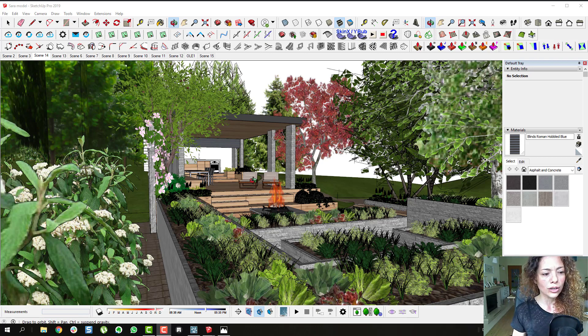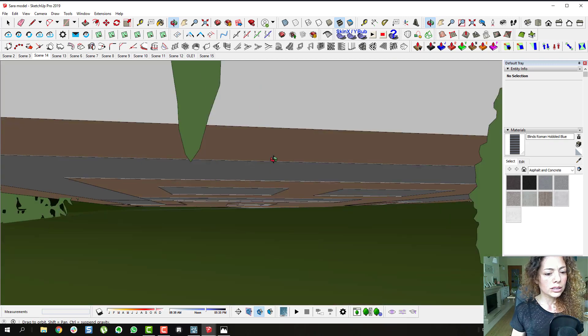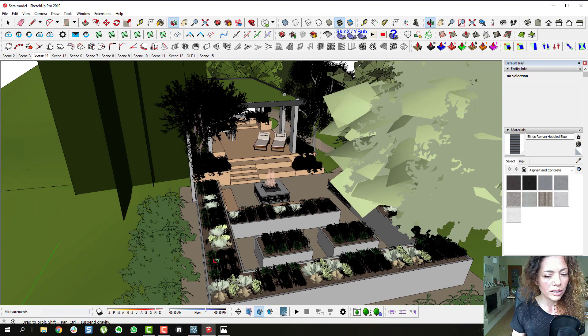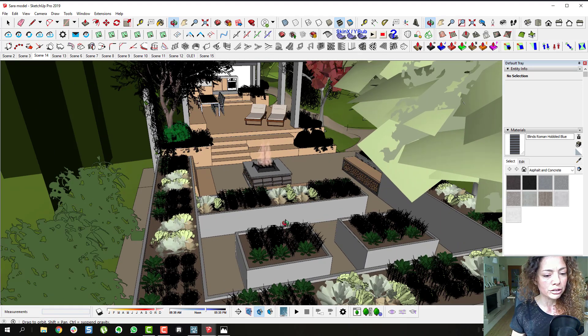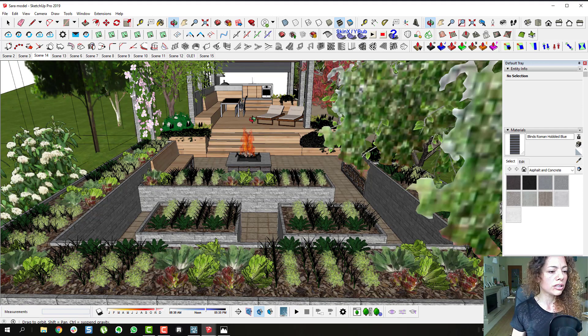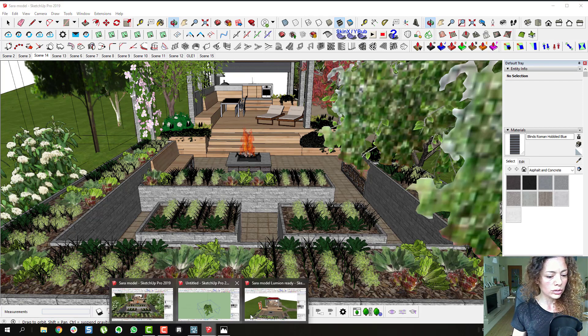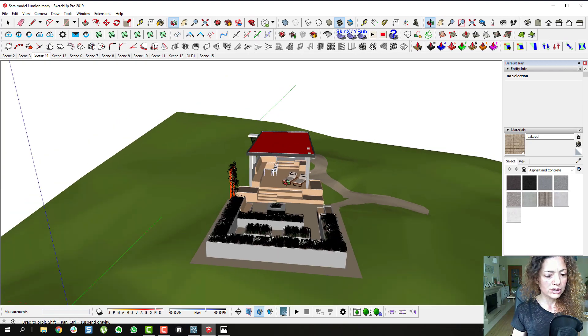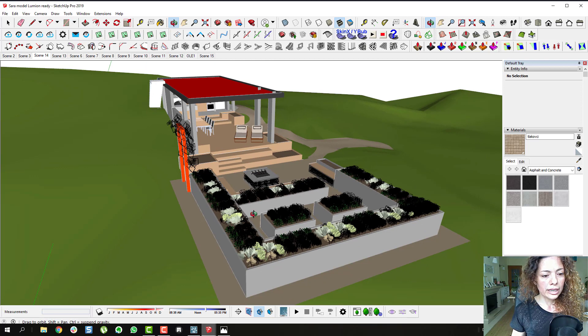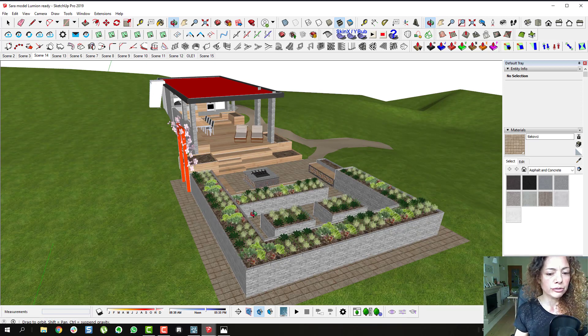It looked pretty good already as a SketchUp model. It's a small garden design with a kitchen garden with vegetable patches, an outdoor kitchen area and the social area. I really like it. And I wanted to show you what I took out and what I left before I upload this model into Lumion.